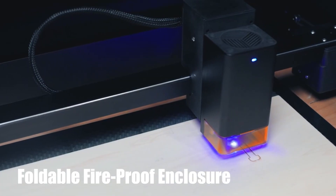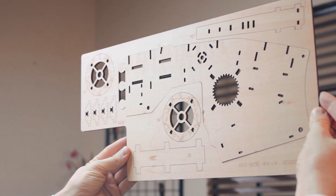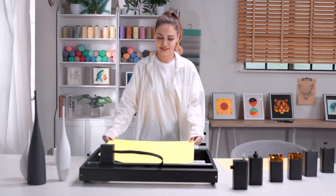Foldable fireproof enclosure — reduce 99.9% smoke. The joy of hands-on creation.